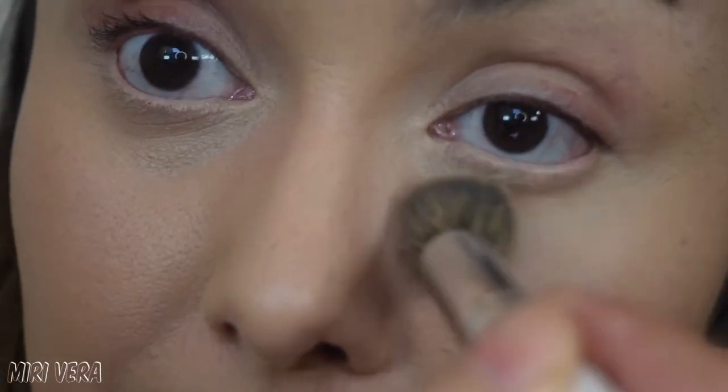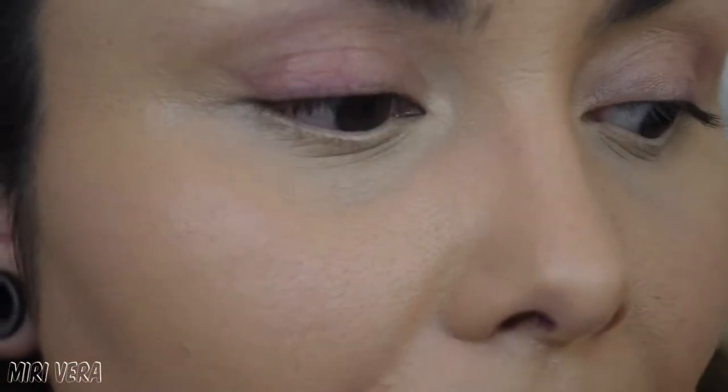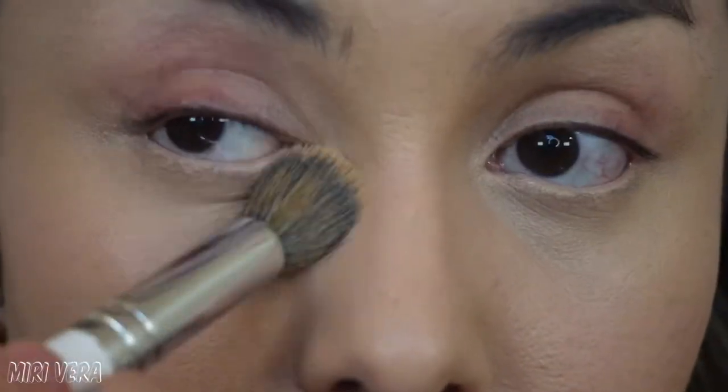As far as creasing — we all have creases under our eyes, that's not going away. But I definitely feel like my under eyes look and feel great. They do not look drying at all. So I am excited to get into the powders.